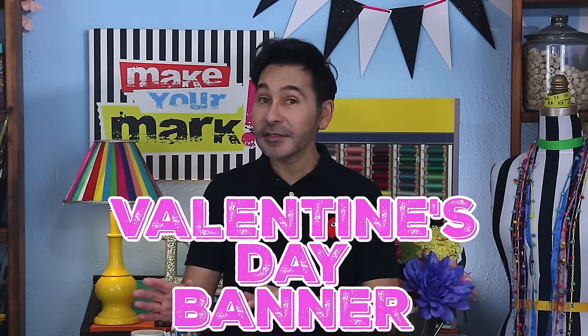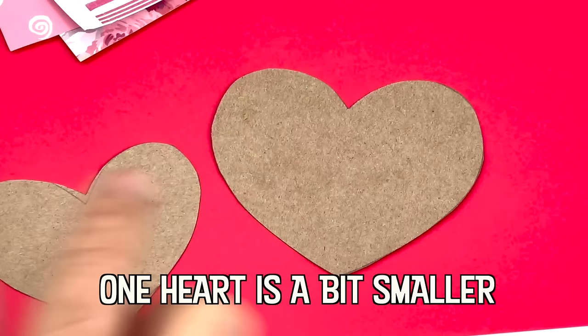Hey DIYers! Today on Make Your Mark, we are making a Valentine's Day banner for your fireplace mantle or for your Valentine's Day tree. I have a Valentine's Day tree, so that's what I'm making it for. This banner will last year after year with a little help from my Xyron creative station. Are you ready to get creative? Let's make a Valentine's Day banner.